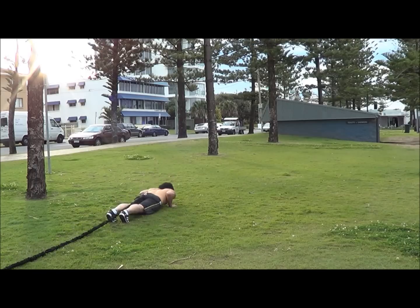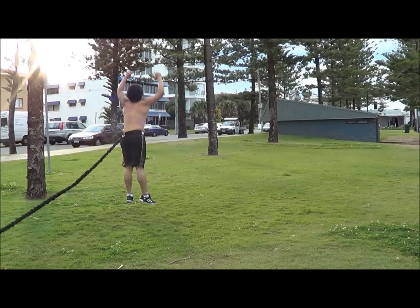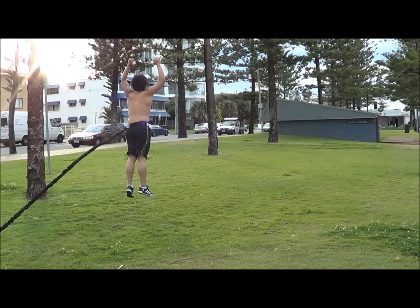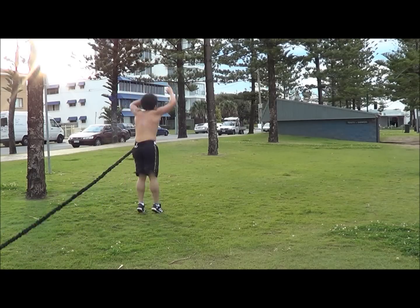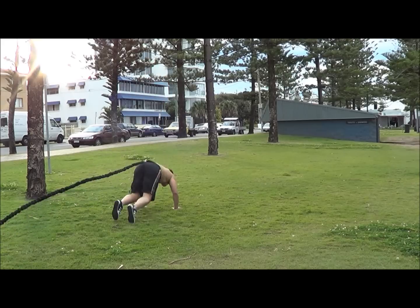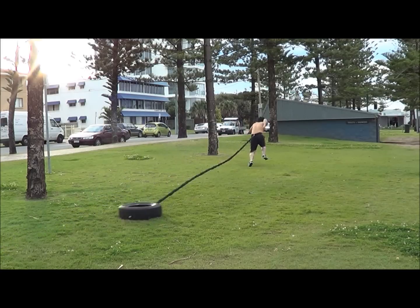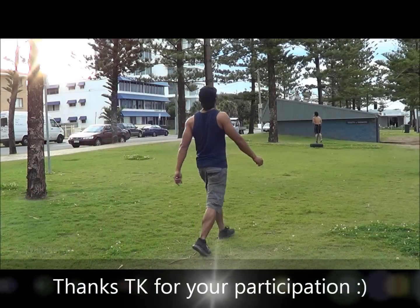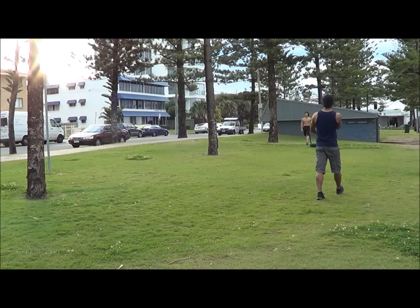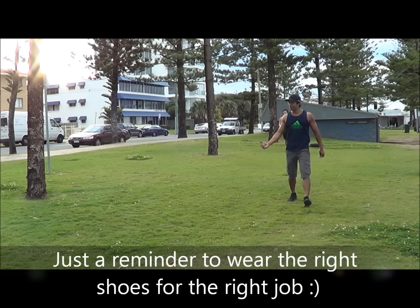One, two, three, four, five. Two, four, five, six, seven — stay strong — eight. One, two, back down. One, two, four, five — go. That's it. Done well. Good work.